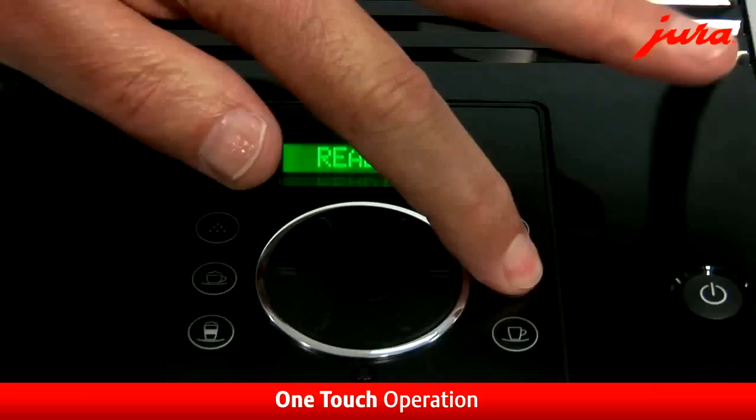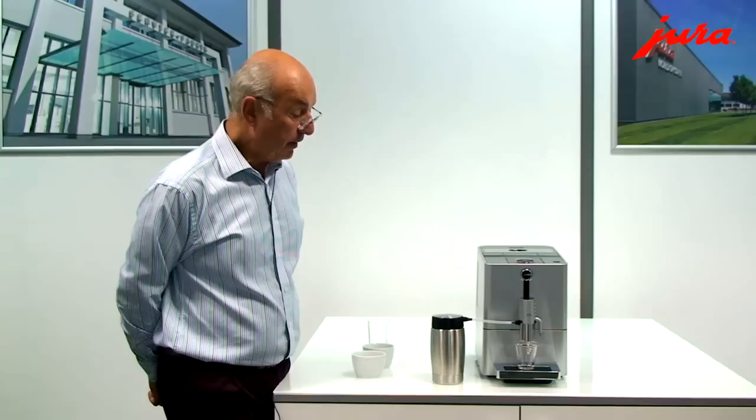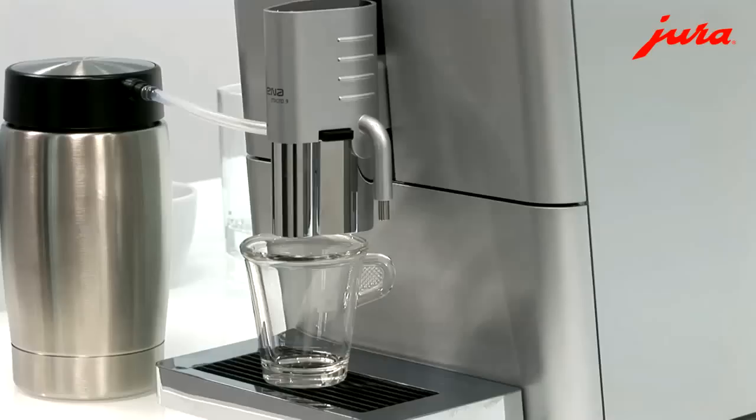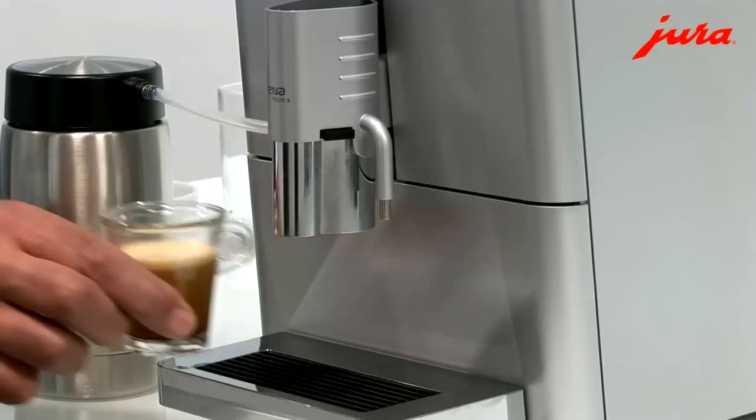Everything happens at the touch of a button. Here, I'm going to make an espresso. Touch a button. The beans that are contained in the back here are ground, and it delivers espresso. And what a lovely-looking drink — perfect result in the cup, or the glass.